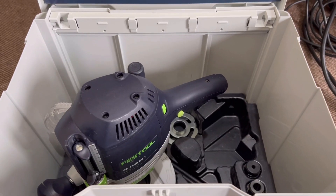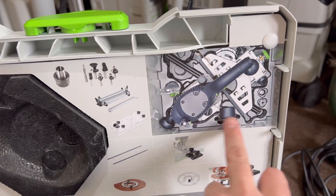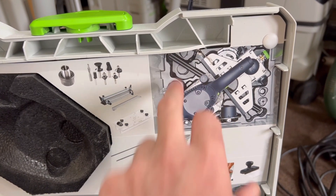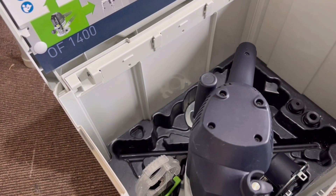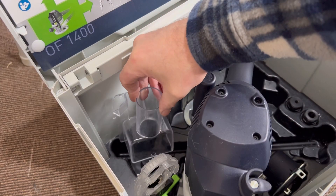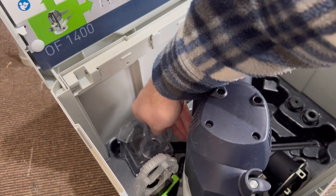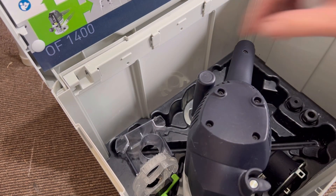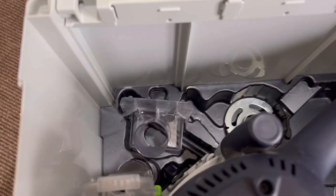If you own the fast tool at 1400 and you look at your diagram of where everything goes, there's a space in there that never shows anything. Now if you buy this piece here, it fits snugly — if you get it just right, it fits absolutely perfect in there and doesn't wobble at all. That's where that piece goes.